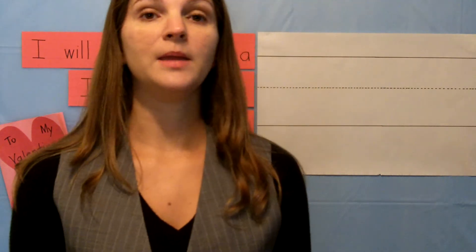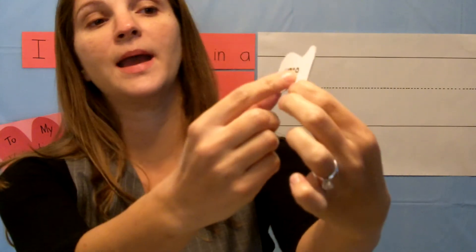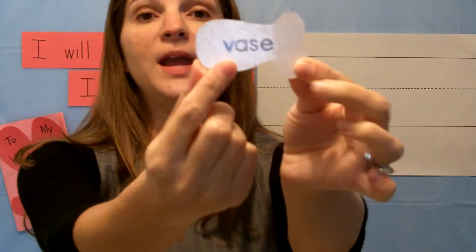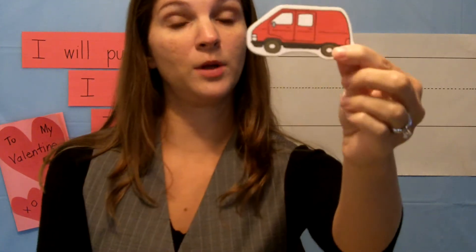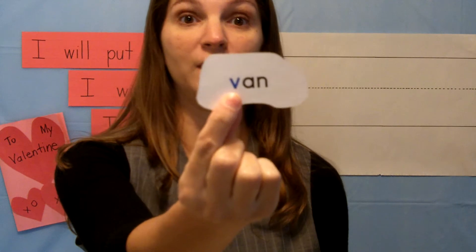V, what is the name of something that you put flowers in? You can put flowers in a vase. Some people say vase, and that is spelled V-A-S-E. V, vase begins with the letter V. And last of all, if you have a lot of people and you're going on a road trip, you might want to ride in a van. Van also begins with the letter V.